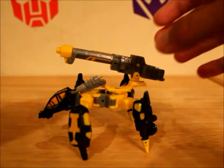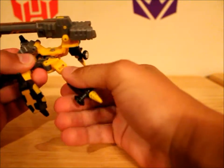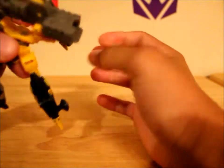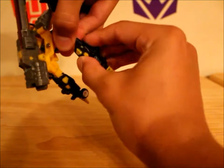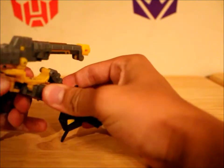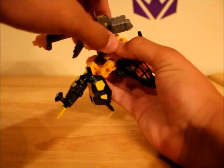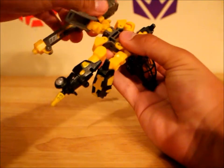Let's begin the transformation. First thing you want to do is fold these arms — or what will become the arms — out. You want to fold them, basically kind of flip them over like that, spin them — just one less step in transformation. Then bring them out like that. Take this, swing it around, fold it down, straighten that out.